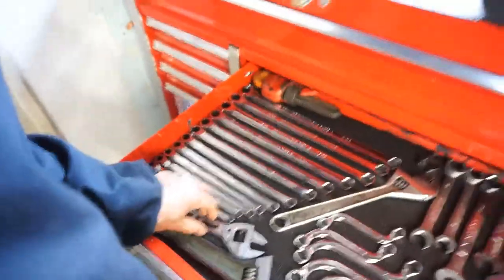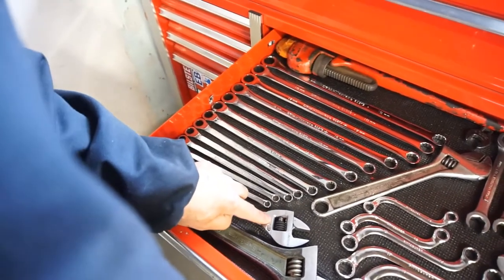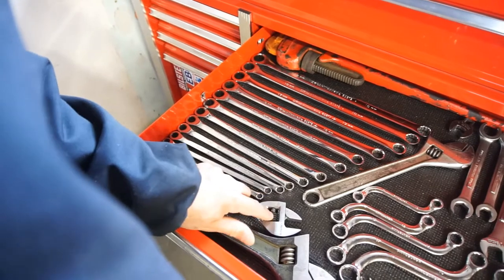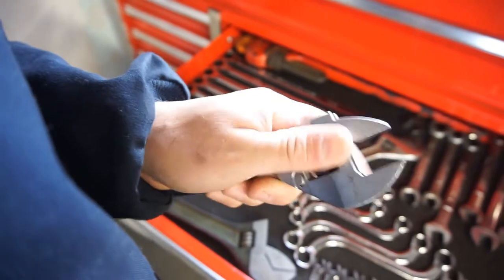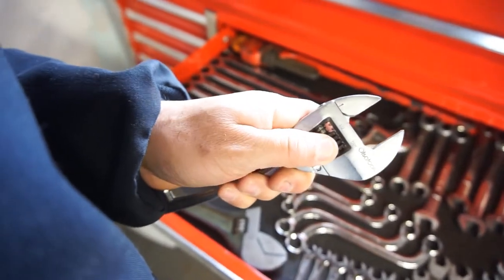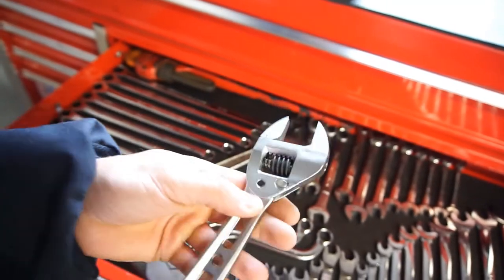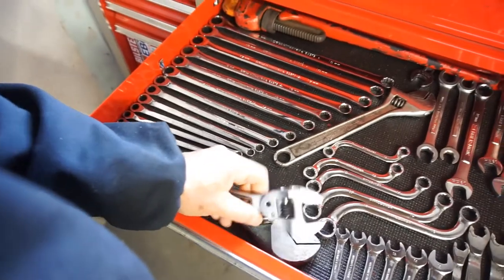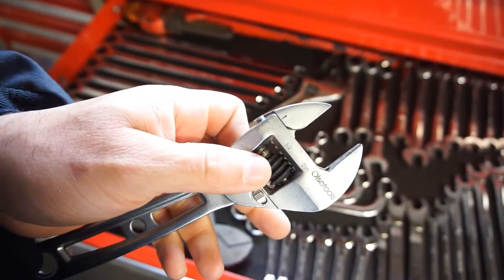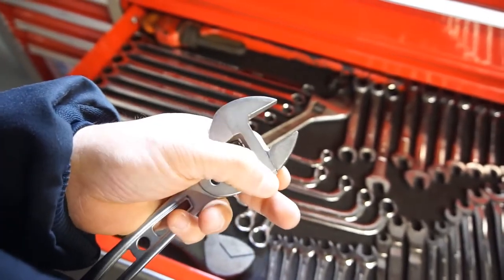I use that wrench a lot when I gotta go far away from the garage, like out to the barn. I always take that with me because it's a universal adjustable wrench. I wish they'd make it a little bigger — maybe this size or that size — with increments on it, standard on one side and metric on the other side.